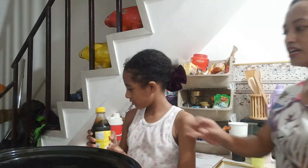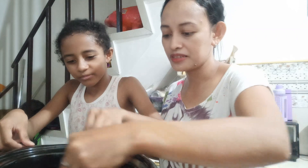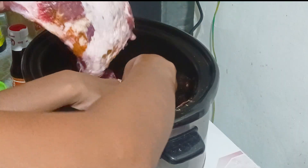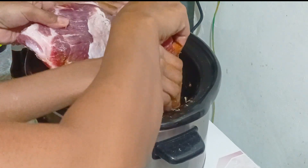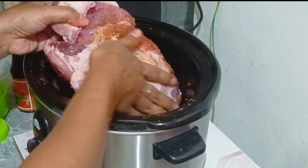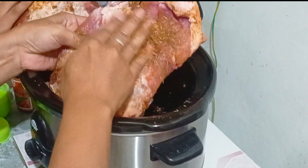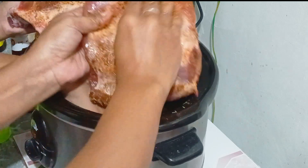So right now we have to spread these ingredients all over. I don't have plastic gloves so we will use our hands — make sure you wash carefully because we will be touching our food. Okay, grab a small one and spread the ingredients. There — spread the ingredients everywhere. I'm rubbing it all over the whole body of the ribs.